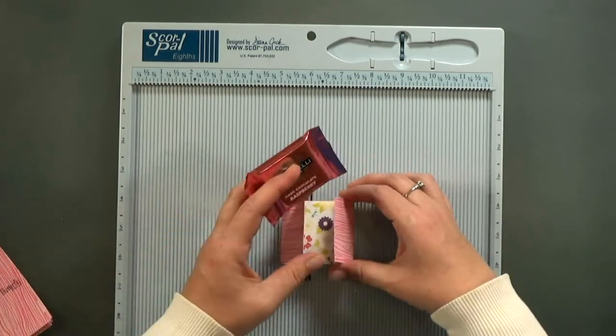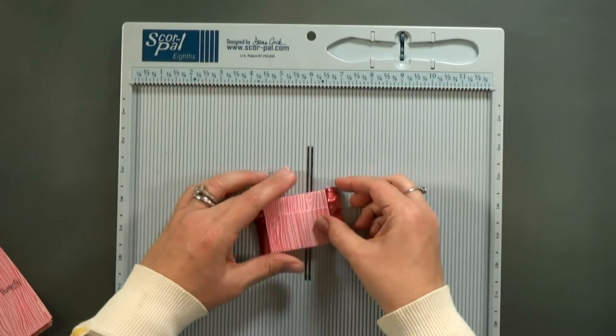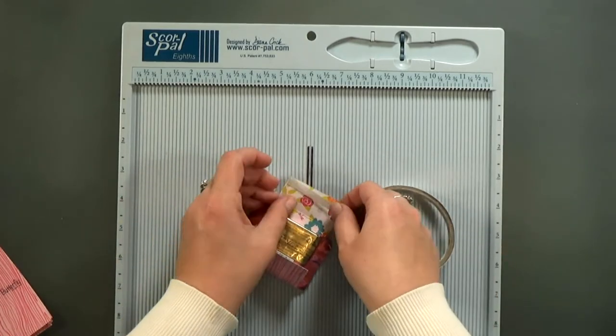Then I'll wrap them around the chocolate and make sure that everything lines up. I use a piece of double-stick tape to secure them in place.